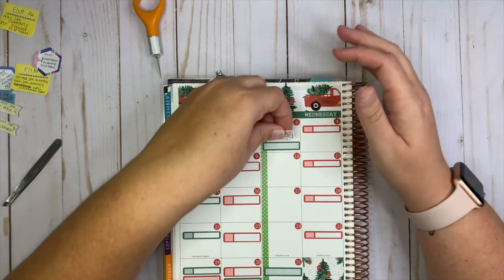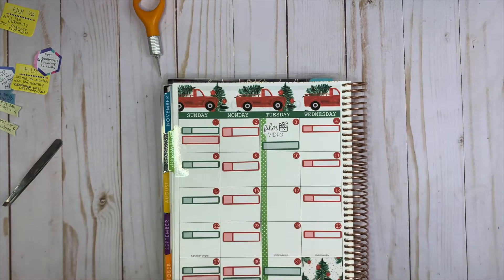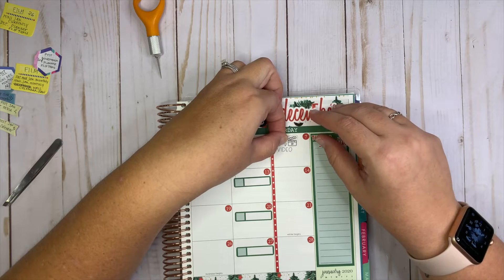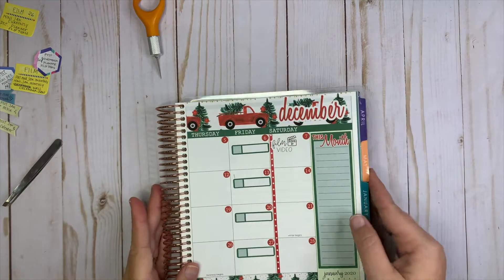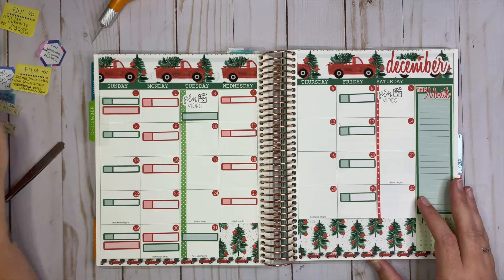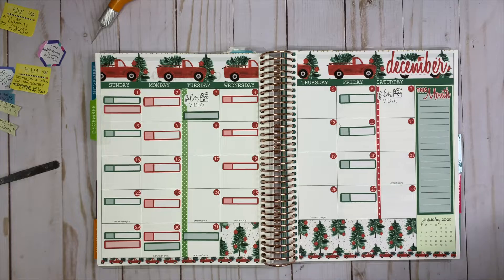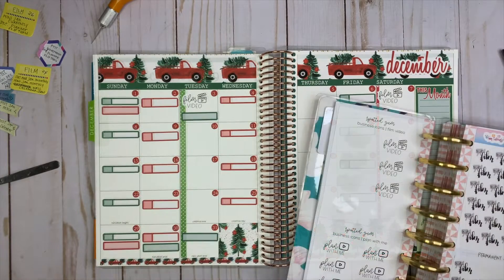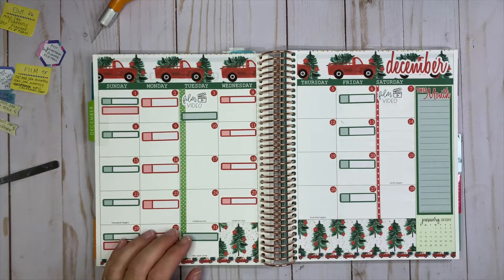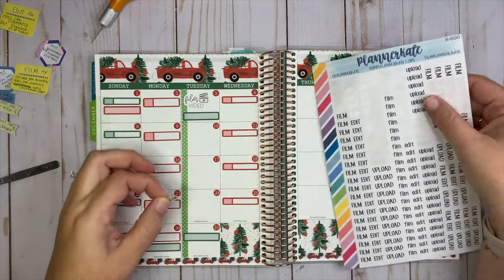I know that I'm going to be filming videos every Tuesday and every Saturday of the month. I also have the 24th and the 26th for filming some additional videos that happen monthly, so I'll put one there too. I think I want to use some smaller ones — just the regular planner Kate stickers, the little small ones — so I don't confuse myself.